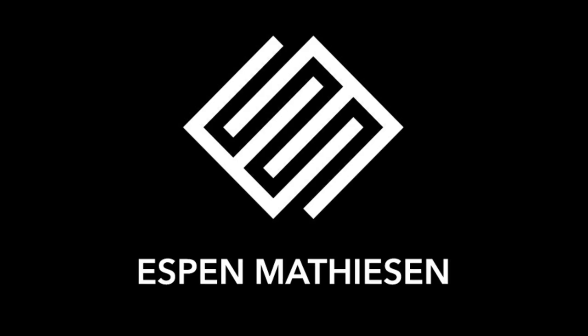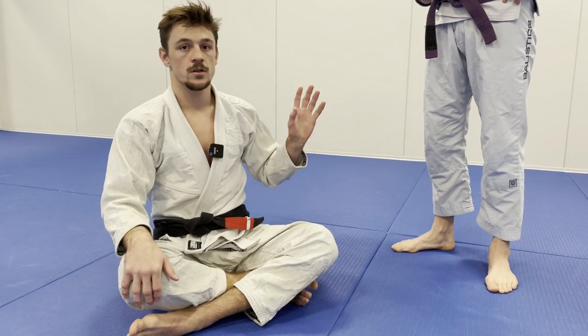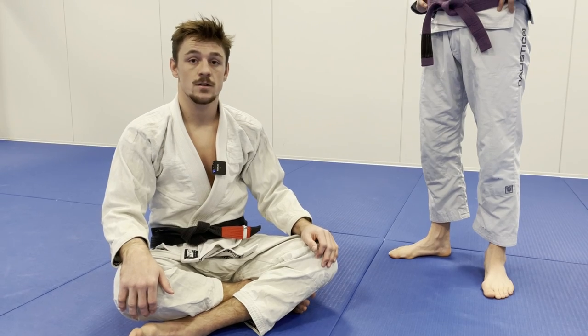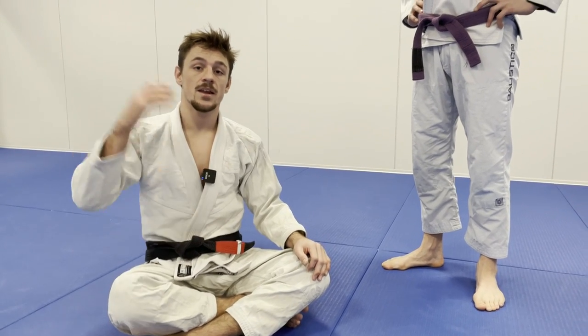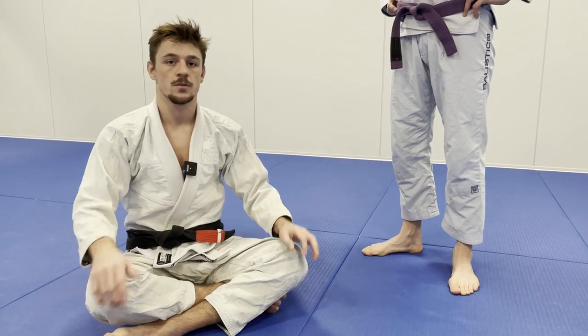Hey guys, so today I'll be teaching the matrix backtake. I'm not going to do a particular setup now. I'm just going to look at the basic details on how to do a matrix, and then at the end of the video I'm going to show some examples of how to enter into the matrix.